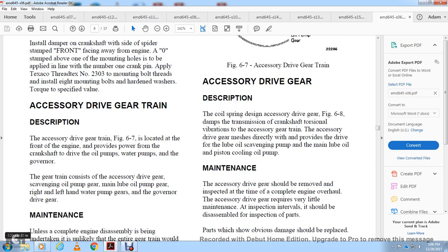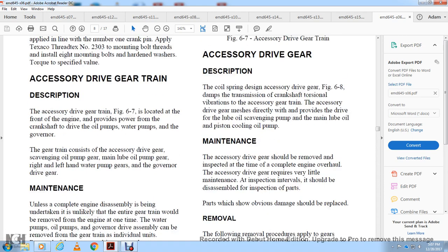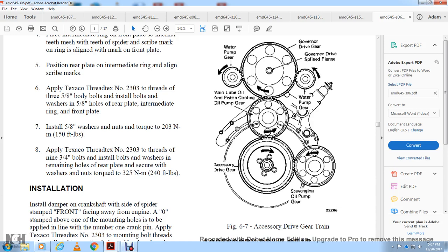Accessory drive gear train: the accessory drive gear train is located on the front of the engine and provides power from the crankshaft to drive the oil pump, water pump, and governor. The gear train consists of the accessory drive gear, scavenging oil pump gear, main lube oil pump gear, right and left-hand water pump gears, and the governor drive gear. Figure 6-7 shows the accessory drive gear train, from the bottom: scavenging oil pump gear, accessory drive gear, water pump gear, main lube and piston cooling oil pump gear, water pump gear, governor drive gear, governor drive flange, and water pump gear.